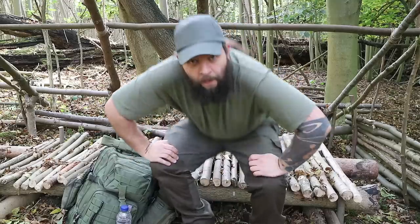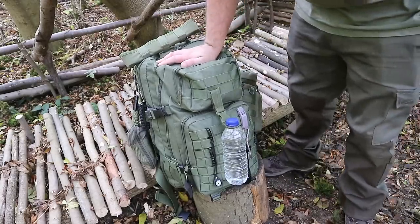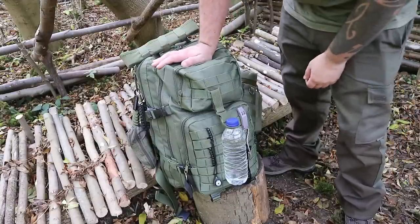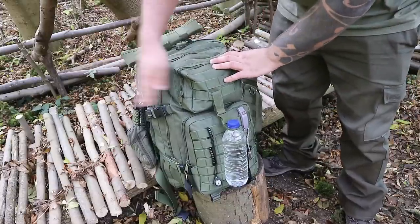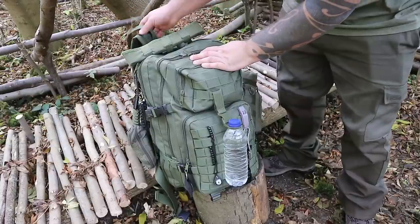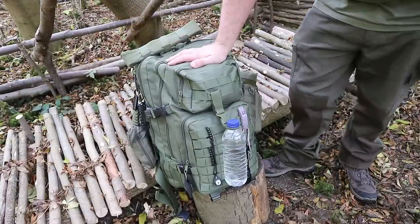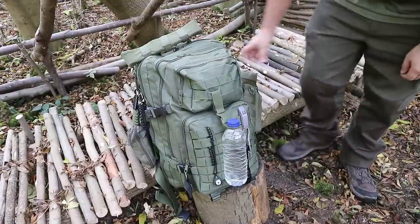So let's get into the bag here. First up, this is a Nighthawk 40 litre bag. It's the exact same one as I gave away in the 1000 subscriber giveaway. It's got a main section, a front section and two pockets. It's got all your adjustment straps, molle webbing and everything. It's a really good bag, especially for the money. So I'll go through what's on the outside here.